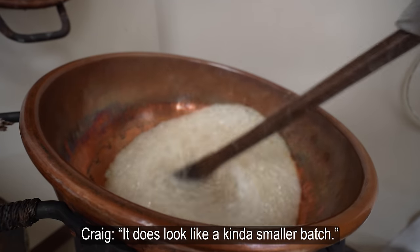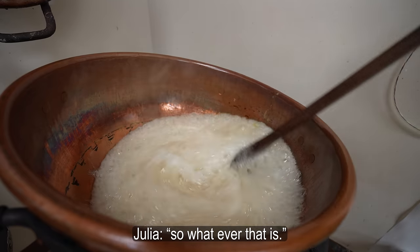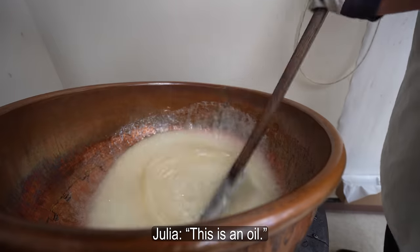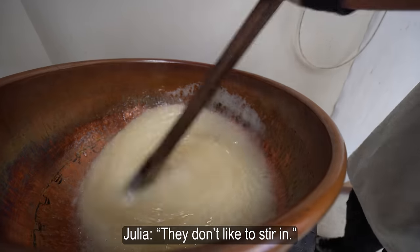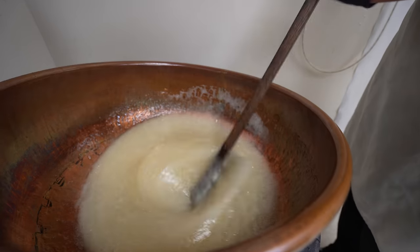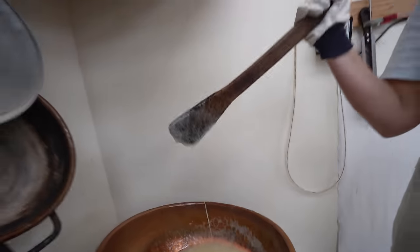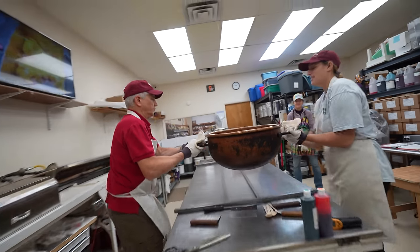That's a kind of smaller batch. It's about two-thirds size? It's a little over half. It's cream cone. This isn't oil, so you have to stir it really good. They don't like to stir in. The liquid ones will stir in easier. Here goes nothing.